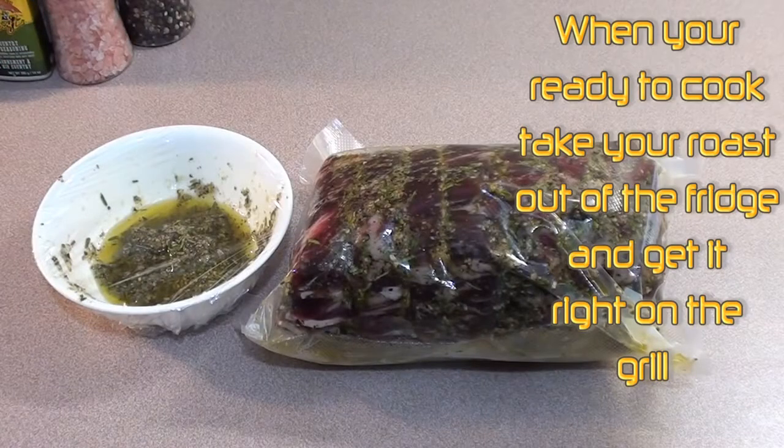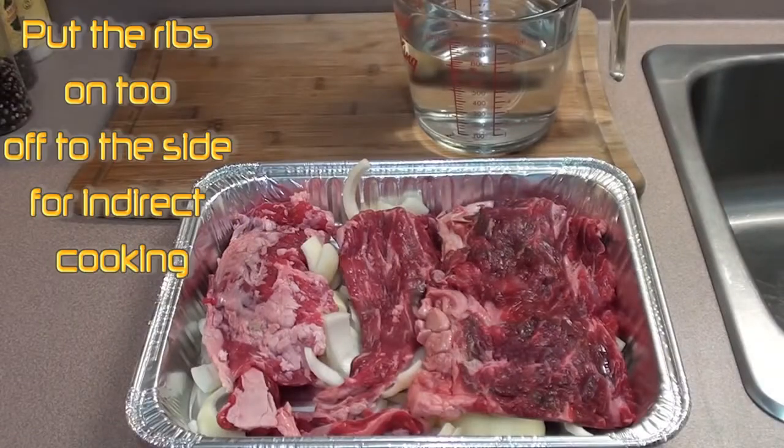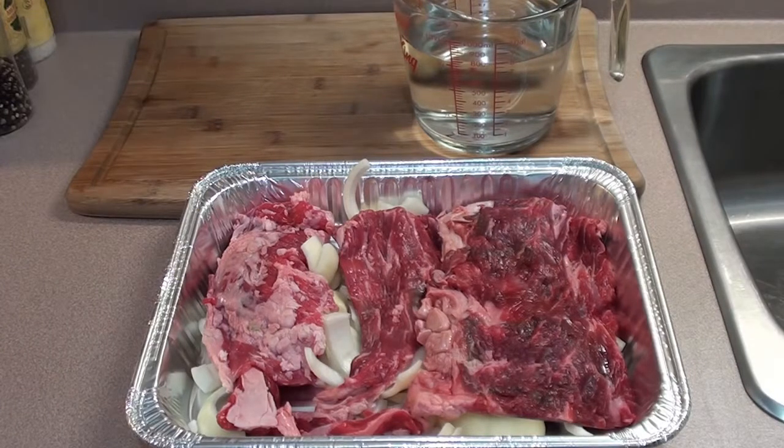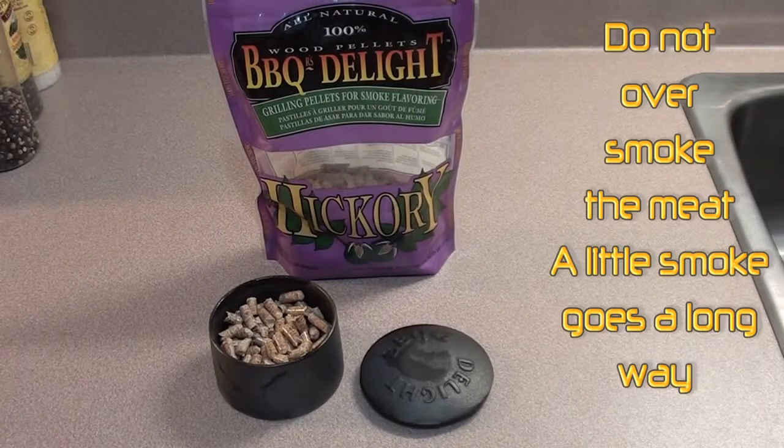Got the roast all sealed up in that food saver bag with our delicious mix on the outside. We're gonna put it back in the fridge for another 8 hours or so, and then get it on the grill. About an hour before we put the prime rib on, we're gonna put our drip pan on for our gravy or jus sauce. What we did was add the trimmings that we cut off, one onion, and a few cloves of garlic. When we get it on the grill we're gonna fill it up with some water to add a little smoke flavor. What we're gonna be using is the Barbecuer's Delight cast iron smoker pot filled with hickory pellets.